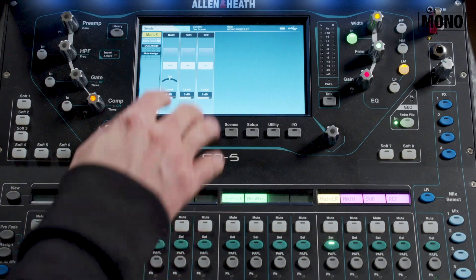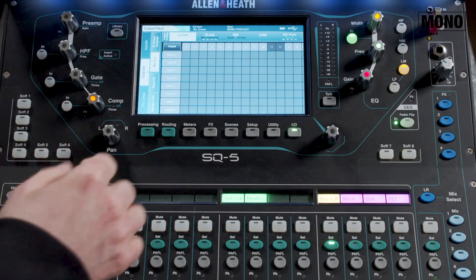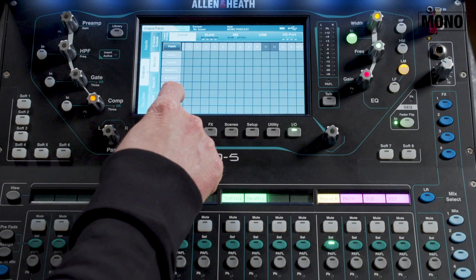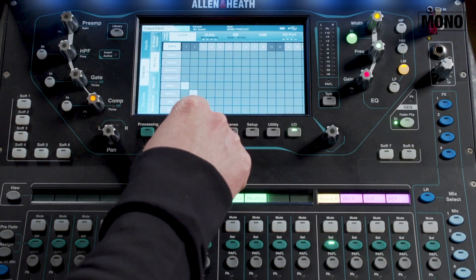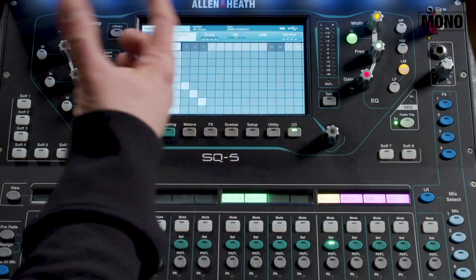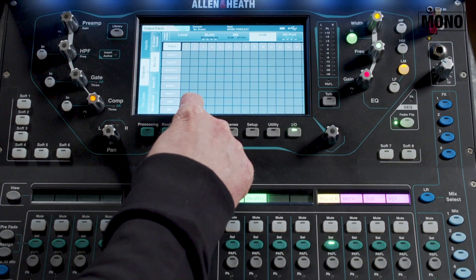The last thing we need to do is patch these matrices to the right outputs. So we go to I/O, select outputs and select mix out. I'm using local outputs for the PA system, so I select local and look for my matrices at the bottom. Here we have my main left, main right, my sub and my reference matrix. I use outputs one and two for my main left/right, local output three for my sub. For my reference channel, I don't need to select a physical output anymore like we used to do with an external interface — we can just send it via USB. So I select USB here on the top and select USB output 2 for the reference matrix.